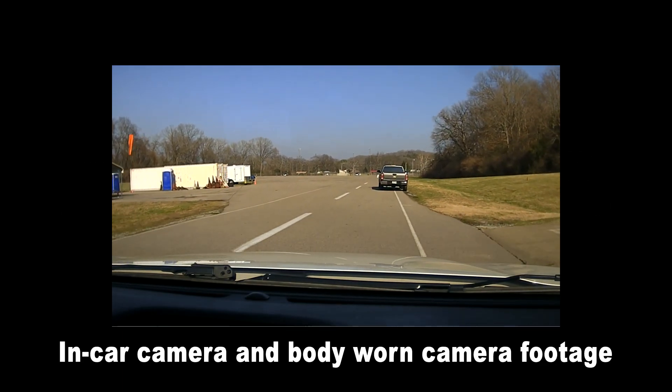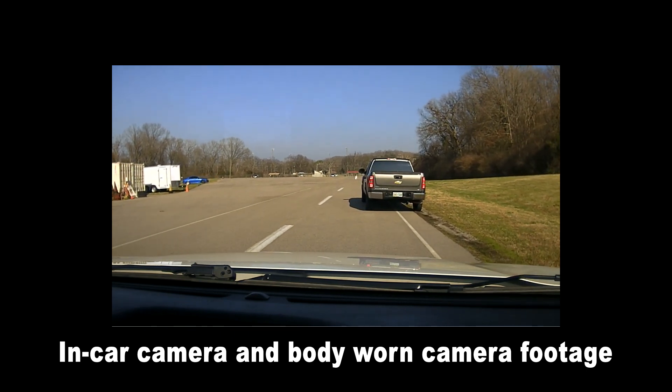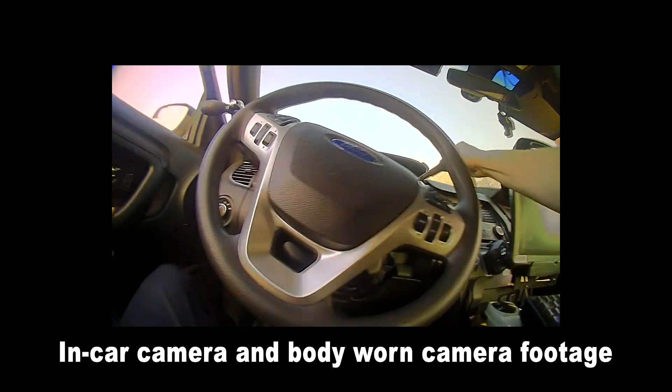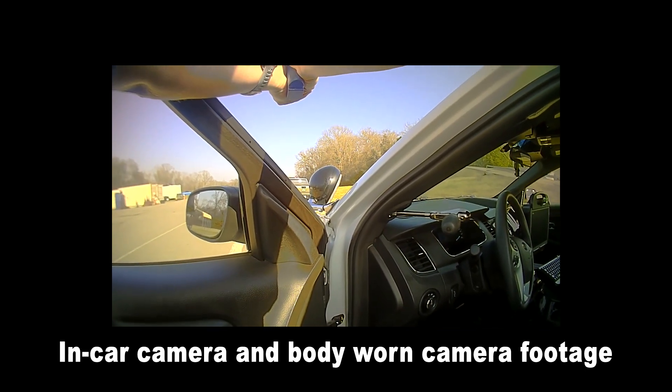This vehicle matches the description of one used in a robbery, the plate also matches, it's occupied by several persons, and the driver's foot is on the brake. Driver! Put your hands out the window!